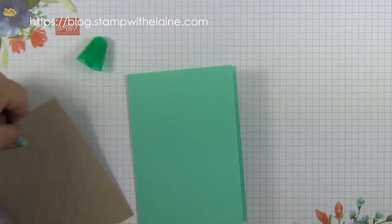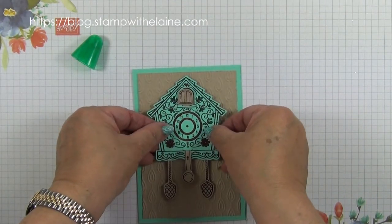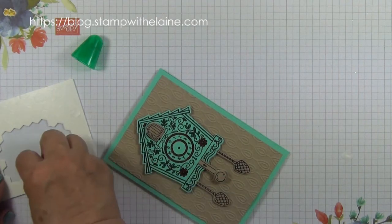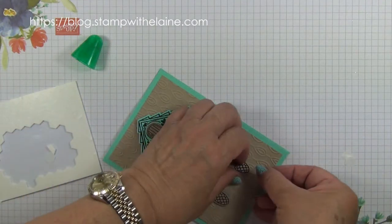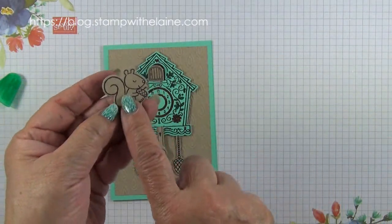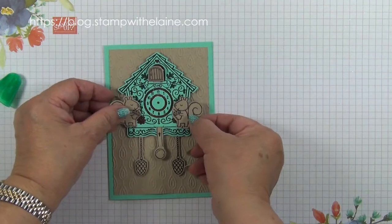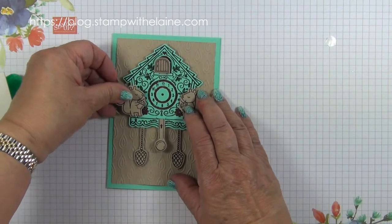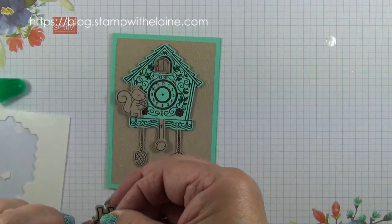I'll adhere it to the card base. I'm going to adhere the clock to that — I think I might pop one just underneath here, and add one here. Now you can see why I had to mirror one, but this one had to have another stamped so it could stand free off the face — one for this side.